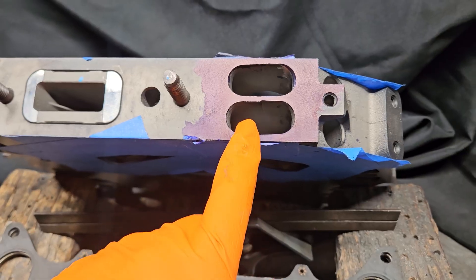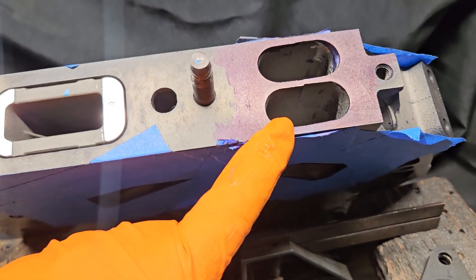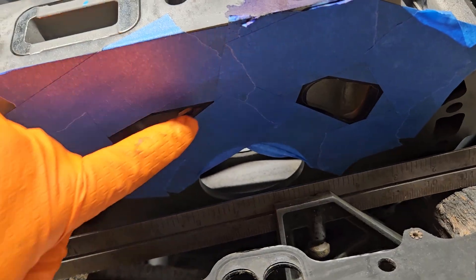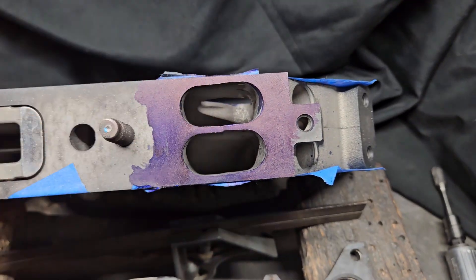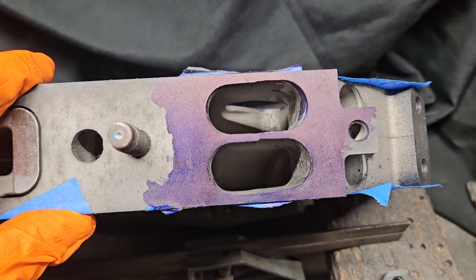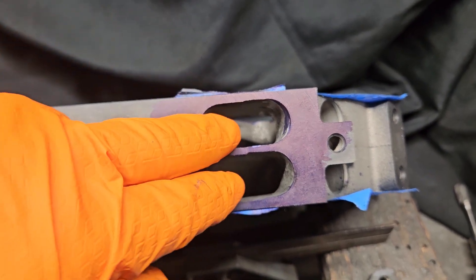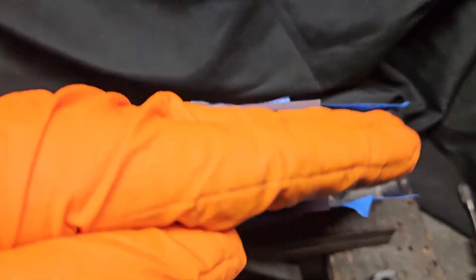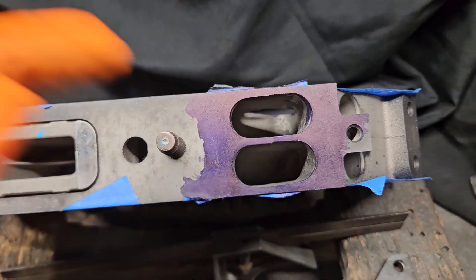This is a Mazda RX-8 Renesis center housing, and as I'm doing porting — not only for intake port timing and exhaust port timing — we can also look at our intake side where airflow is coming in from the intake manifold. Some of Mazda's castings are fairly offset. It looks like there was some core shift or plug shift, and that caused this intake port to be not only not square, but to have some offset to it.